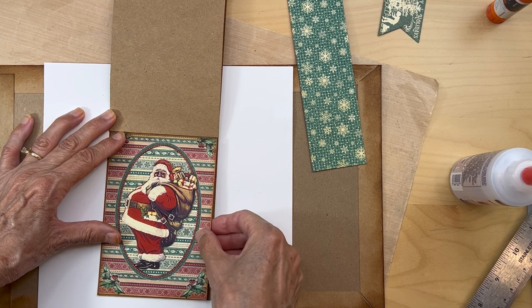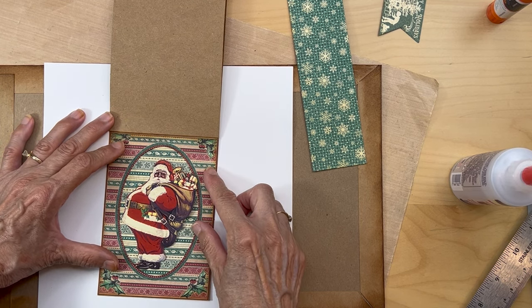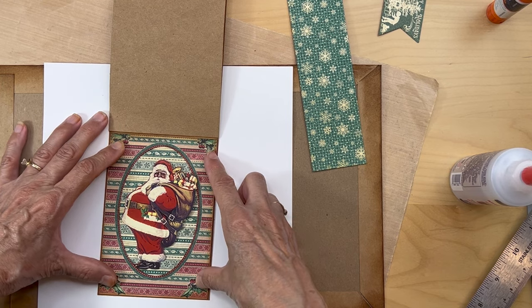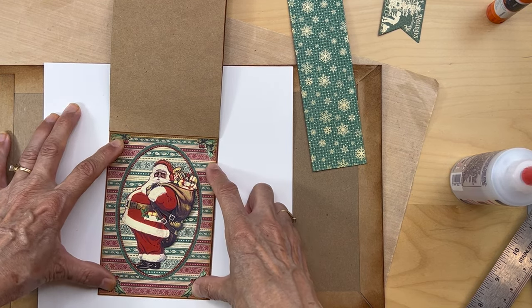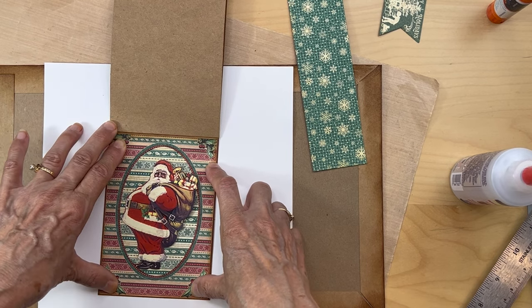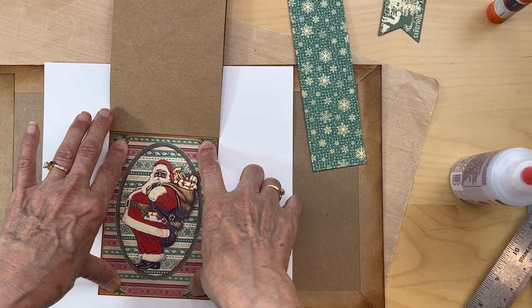Center him up on the first waterfall piece. If you cut it right, you should have a little bit of the craft cardstock border all the way around — not much, but some. I'm going to go ahead and affix him down next.